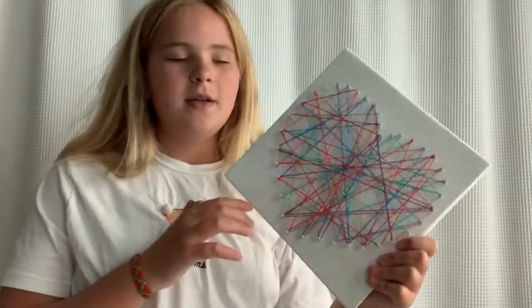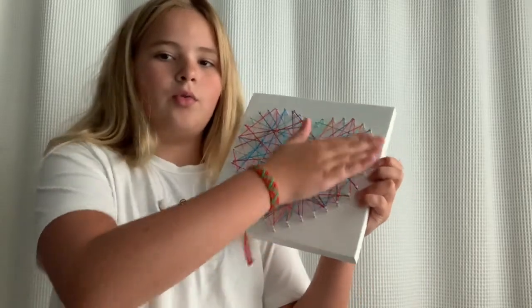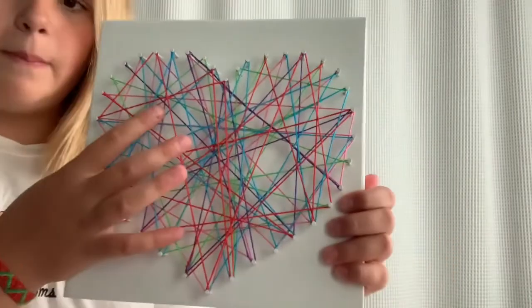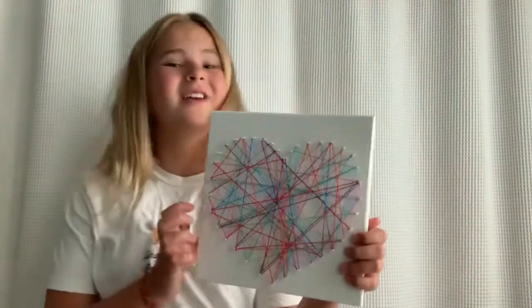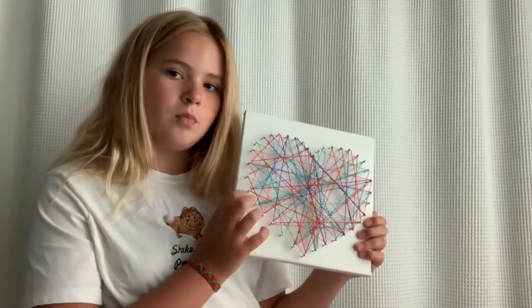My next one is this string art. We got plain plaques of wood, sanded them, painted them, and then I nailed it in and did the string. This was actually a Mother's Day gift to our mom. I made one for myself and it's in a Minnesota shape. On the back it has a string representing each member of her family — blue is for the dog because he has a blue collar, green is her dad's favorite color, purple is my mom's favorite color, pink is my sister's, and red is my favorite color.